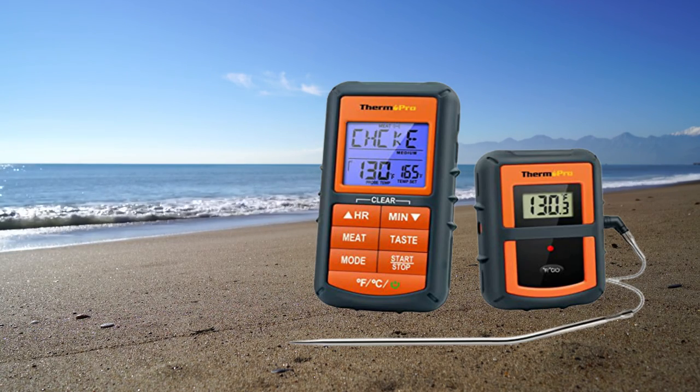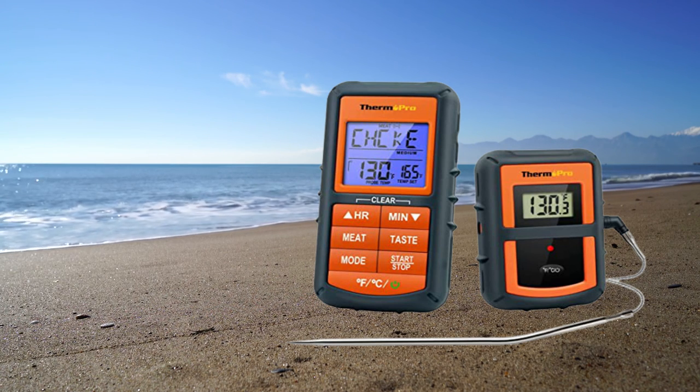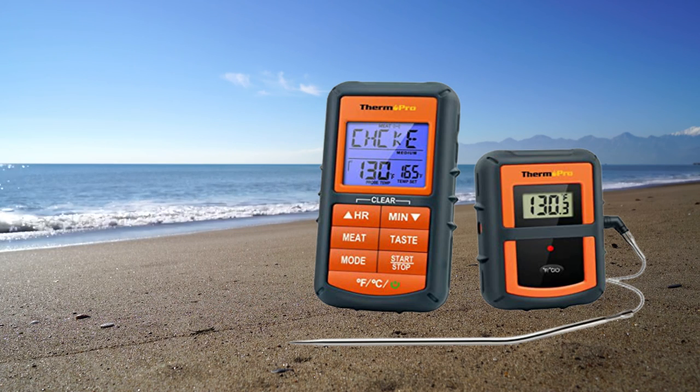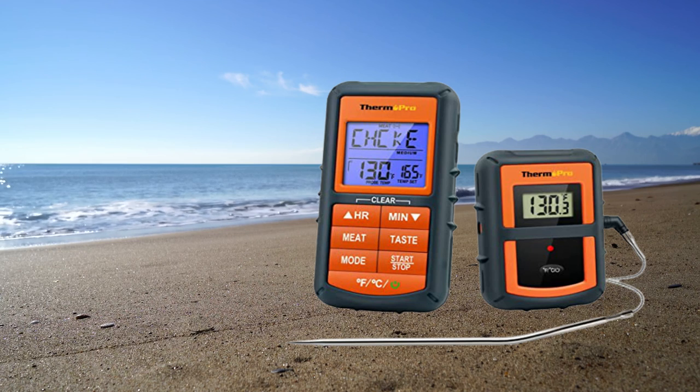The Bluetooth thermometer is rechargeable and can hold a charge for 8 months, so you never need to worry about changing the battery frequently. The meat thermometer features a large backlit LCD display showing both probe temperatures, so you can easily get your meat temp with just a quick glance.